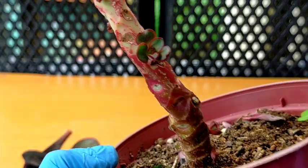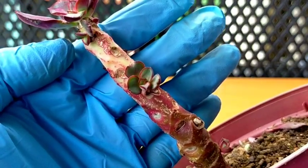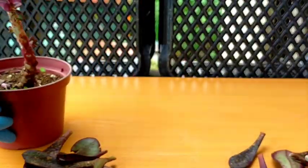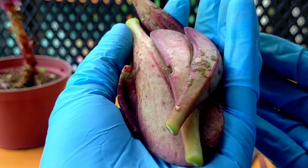We will be air drying this for at least 1 week. And after that, we can now safely apply our contact fungicide to make sure that the new growth and offsets it produces will be healthy.